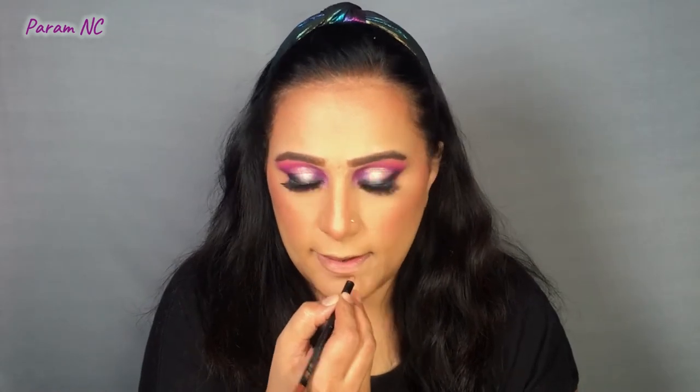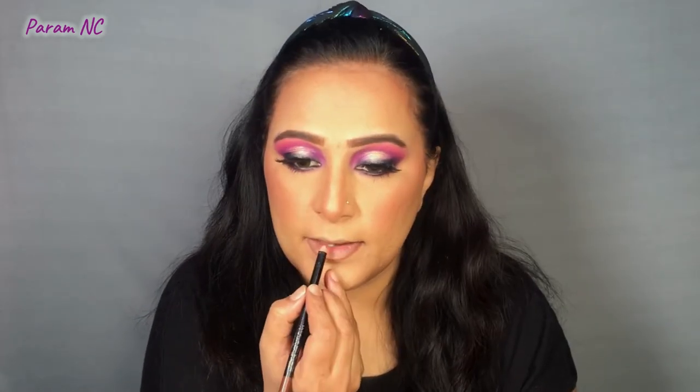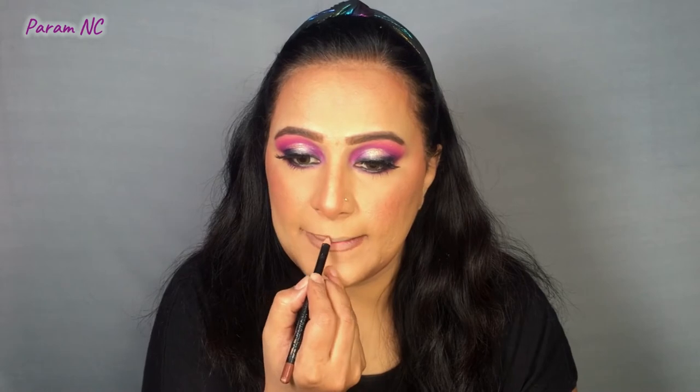If you want to know which lip liner I pair with which lipstick, I have a whole video on it where I've swatched all my MAC lipsticks and shared which lip liner colour I use with each. I'll link it in the i-button up here for you. Now I'm going to start with the lip liner first.